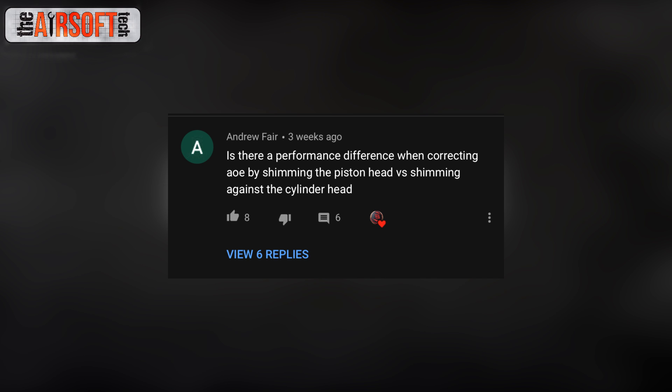Andrew Fair asks: is there a performance difference when correcting AOE by shimming the piston head versus against the cylinder head? Yes, there technically is a difference. It really comes into play in high-performance builds — DSGs and DMRs — and is less noticeable below 30 rounds per second. The key difference is volume: when correcting angle of engagement, you're either pushing the piston further into the cylinder and losing volume, or not allowing the piston to come all the way down on the cylinder head, also losing volume.